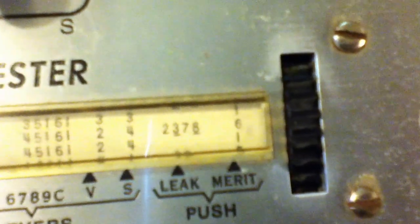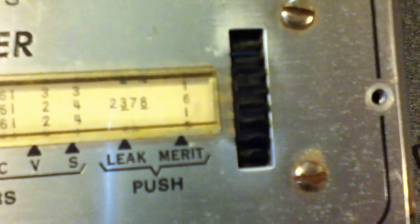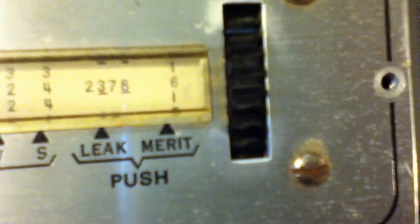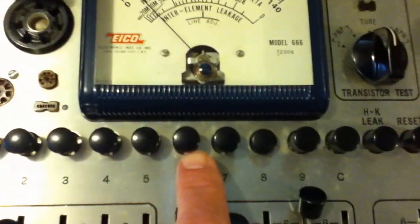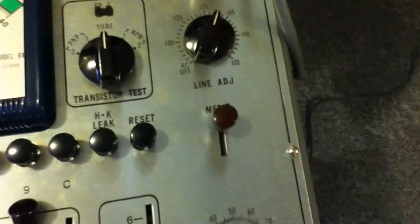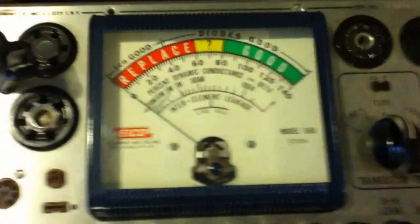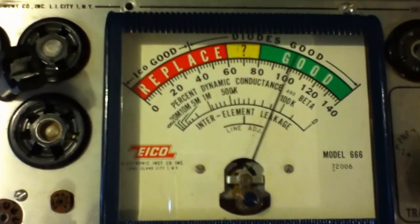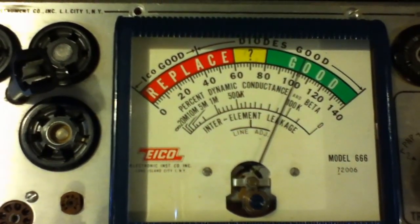And then the important test: the test of the transconductance, or the gain, of the tube. You can see it's looking for 6 and 1 for the two different sections. So we'll push button 6, and to test that there's this little spring-loaded lever switch. Let's see what happens. Whoa, look at that — good tube, or a good half of tube.